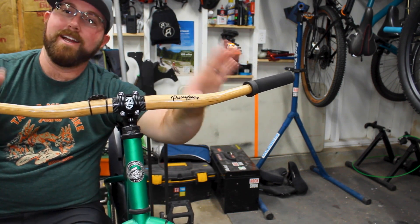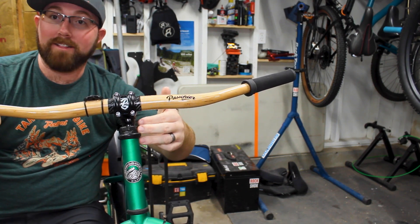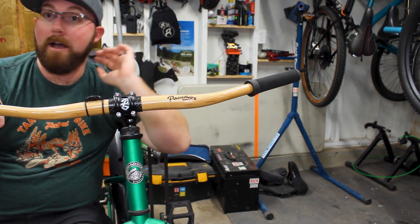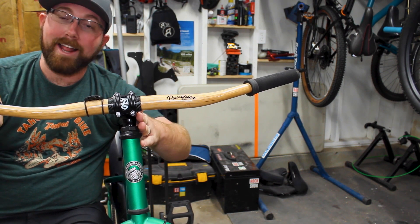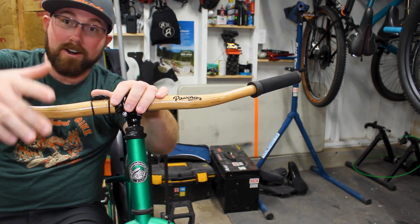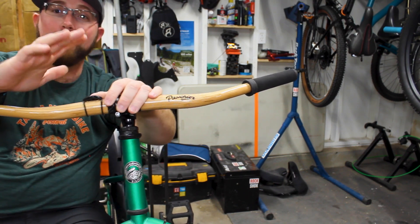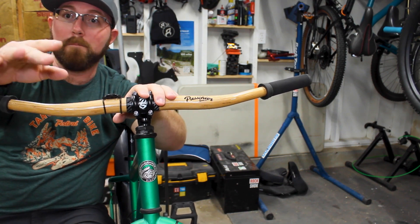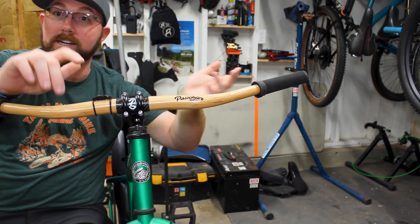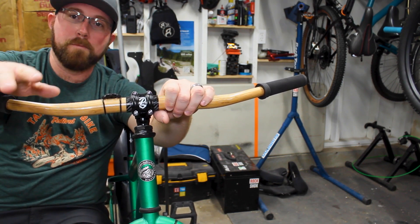With these being a 31.8 bar it does limit you to what stem you can run — you need a 31.8 compatible stem. My bike originally had a 25.4 clamp with a threaded headset, so I had to do a conversion; I have a whole video about converting a threaded headset to threadless to use a standard threadless stem and get that 31.8. It also eliminates the 35 millimeter option, but that's not designed for mountain biking anyway. The 31.8 diameter actually gives you the perfect amount of flex for a super comfortable ride.